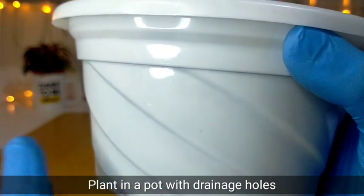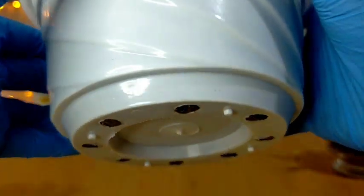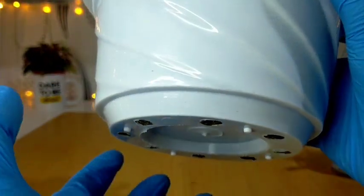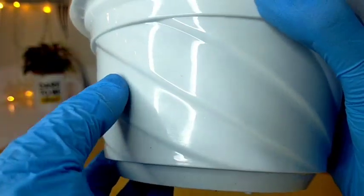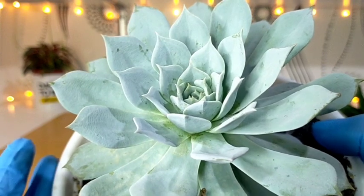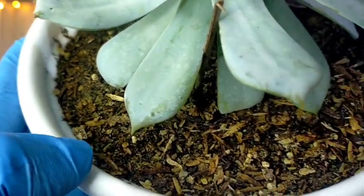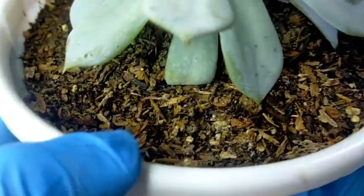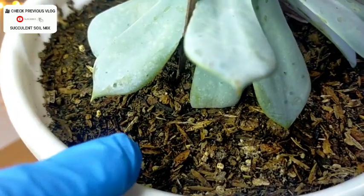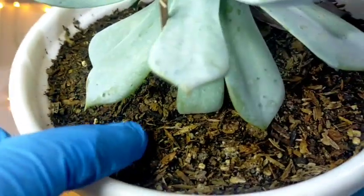We have to plant our Blue Cloud in a well-draining soil mix, and you have to make sure that the pot you use has drainage holes. You can see here the size of the drainage holes — I think we have 8 of them to make sure water really doesn't stay inside. Even though this is considered a collector's item succulent, I didn't make use of any fancy or special soil mix. It's the same as what I'm using with my other succulents — just typical loam soil with some vermicast.